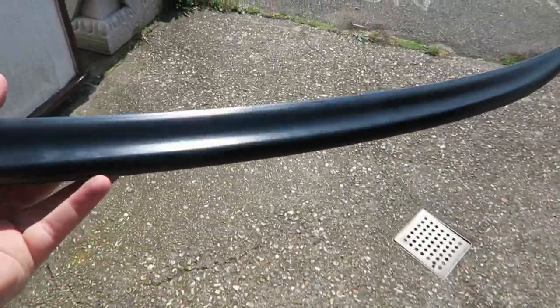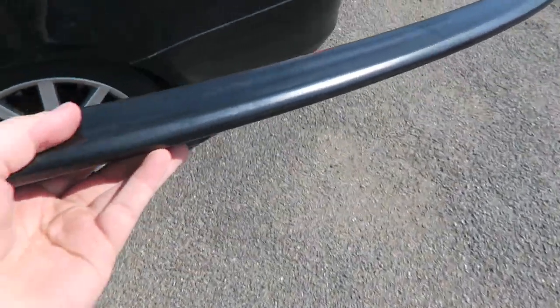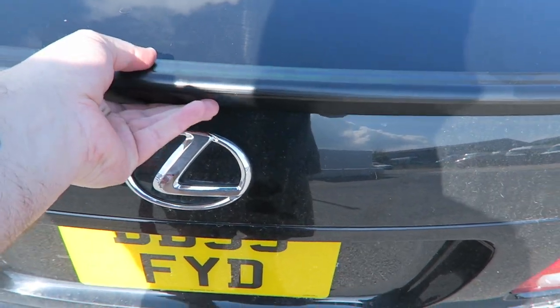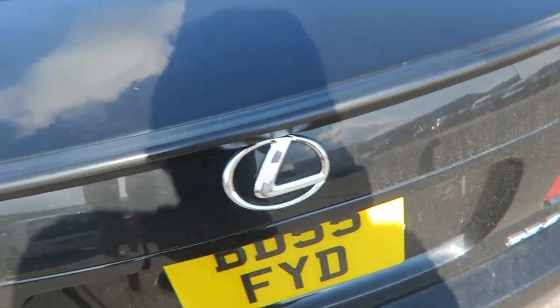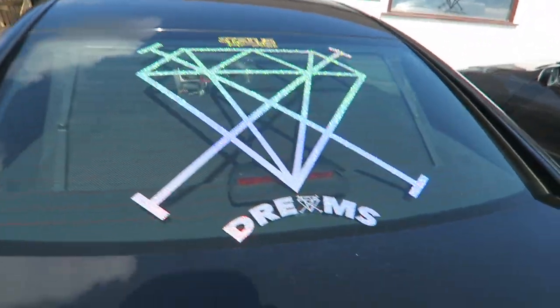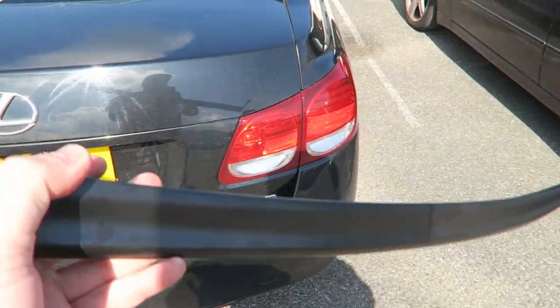I've also grabbed my boot spoiler to get a quote on — get it color matched and fitted to the back of the car. I've also got a top roof spoiler as well, but I'm not going to get that painted, just this one.